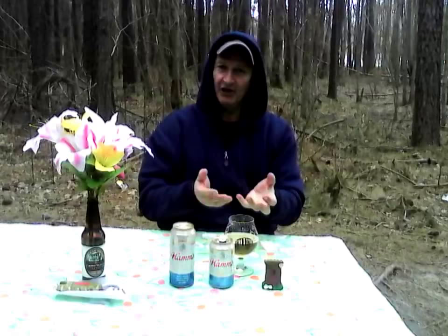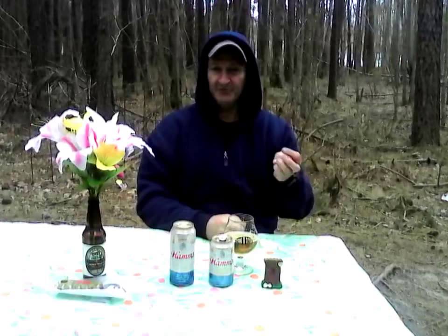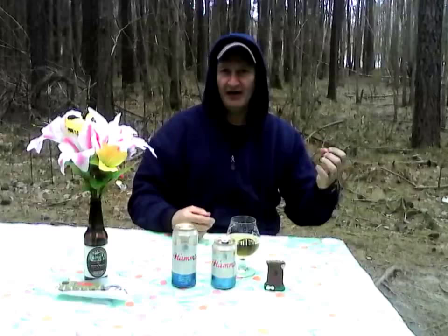Medium body, medium-high carbonation. It's Hams, it's a Backwoods Billy two thumbs up. Pretty much anything you can pair with a lager will pair well with this — hot dogs, hamburgers, pizza, pasta, fine seafood like steamed crabs, steamed shrimp. A steak will go well with this as well.